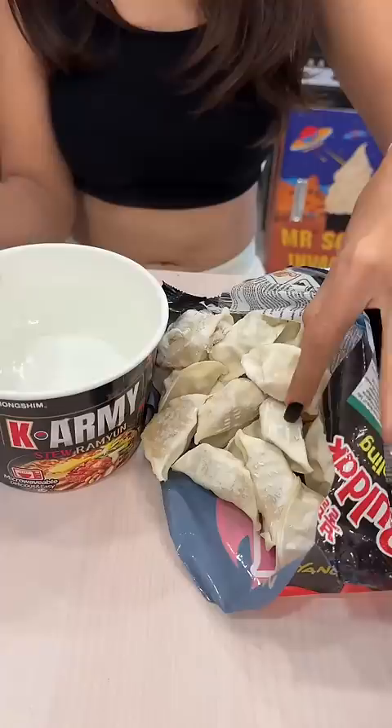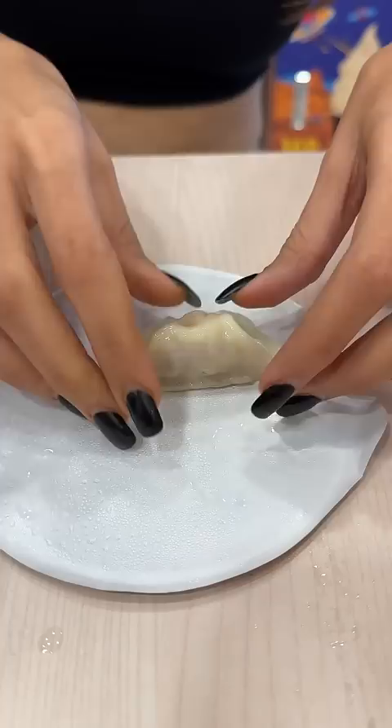Once they were ready, the Momos looked amazing. Outside layer is thin plus filling looks wee-wee spicy. And I love, love, love the taste.